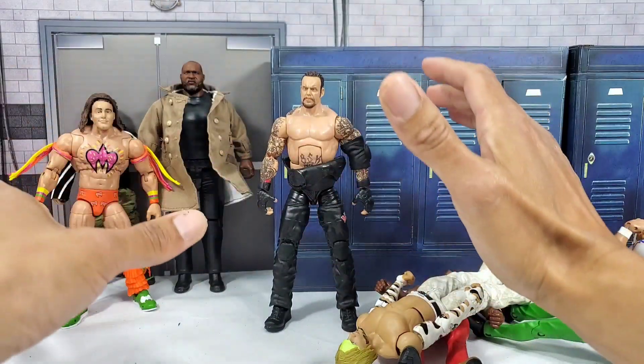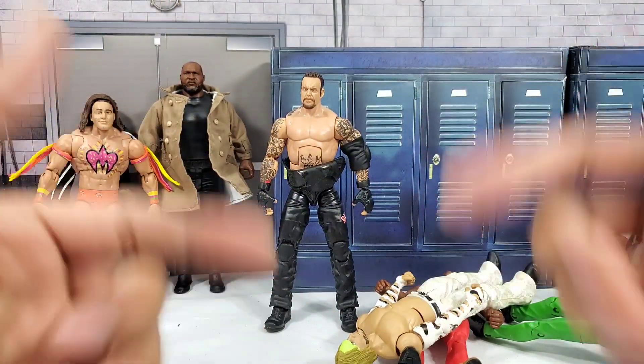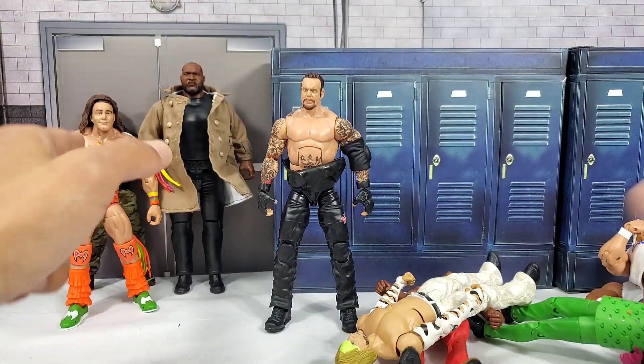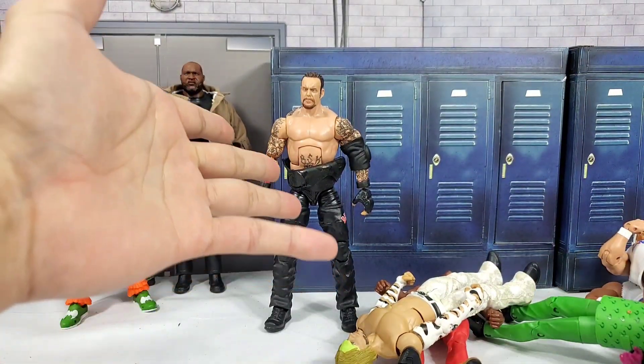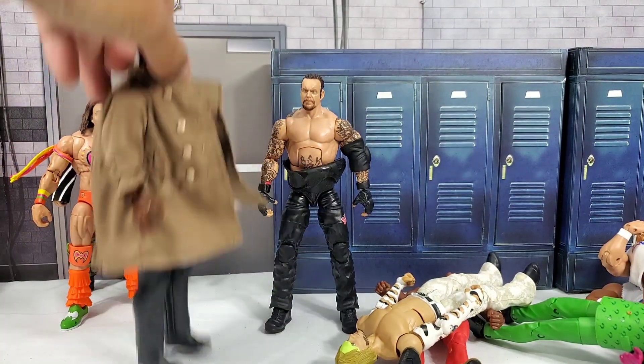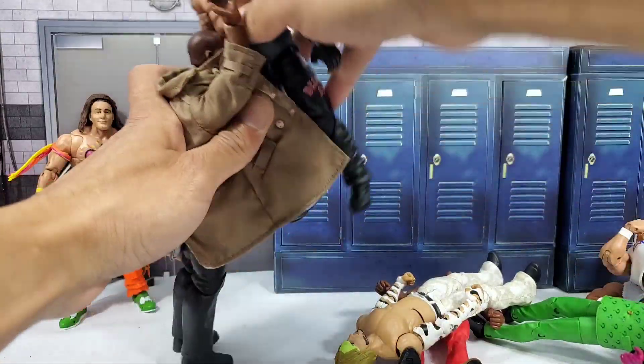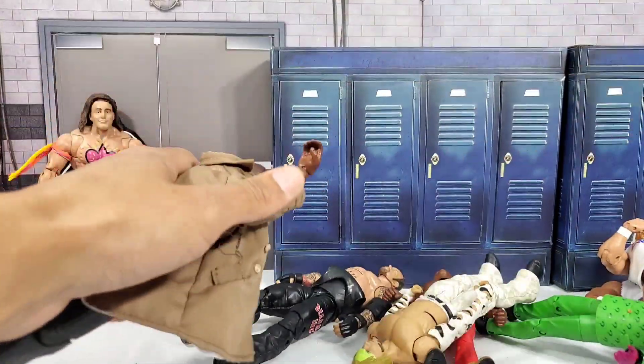Elias, Ezekiel — however you want to call the man — we are one step closer. WHF fam, give me your thoughts on what we should do for the hairpiece. Give me your thoughts on what you guys think of the figgies today. I want to thank you guys for watching. Be sure to hit the subscribe button if you're new to the channel, and we'll see you on the next one. Almost got the Undertaker up. OST!